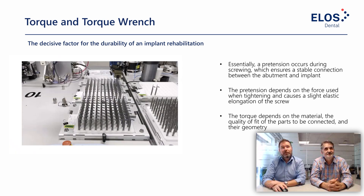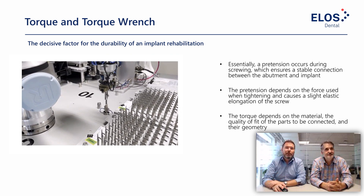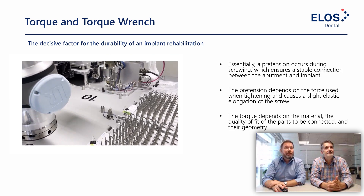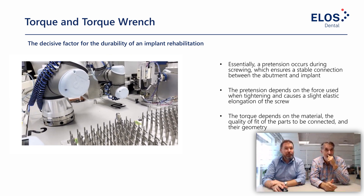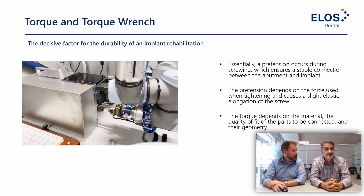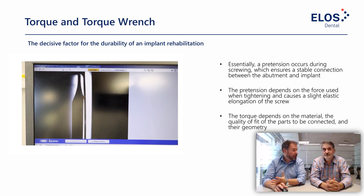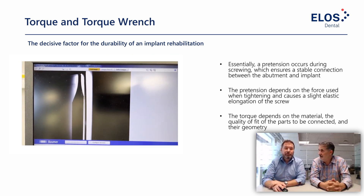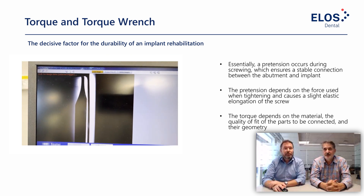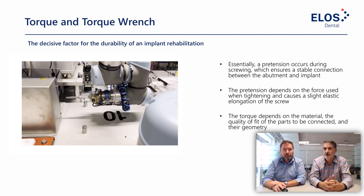The next topic is torque wrenches and torque applied. We went into production to film the manufacturing of the ELOS torque wrench — it's a complicated product, and there's a lot of reliance on it performing consistently every time. We put a lot of effort into production for this torque wrench. The torque wrench is essentially a measurement device and should be produced to measurement device standards. The quality of the torque is very important for applying the right torque to your screw.